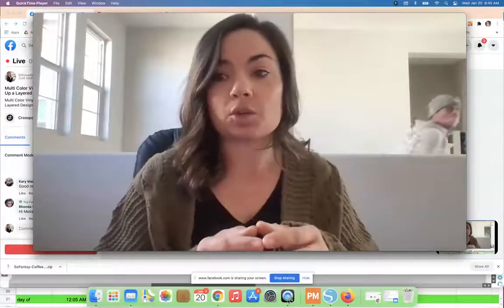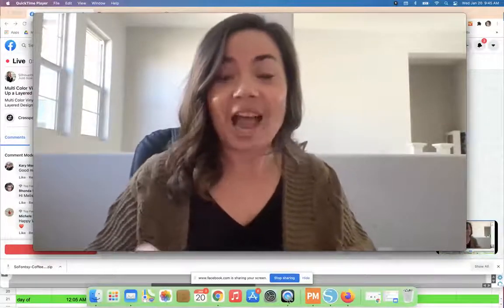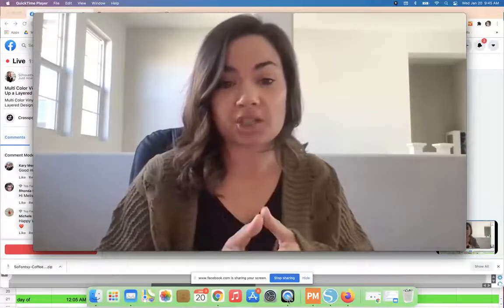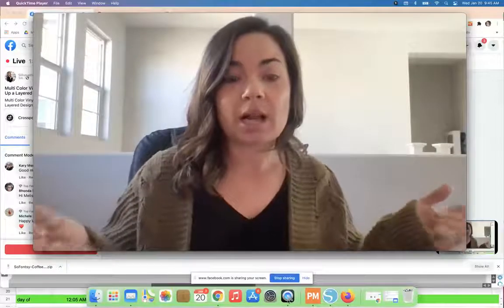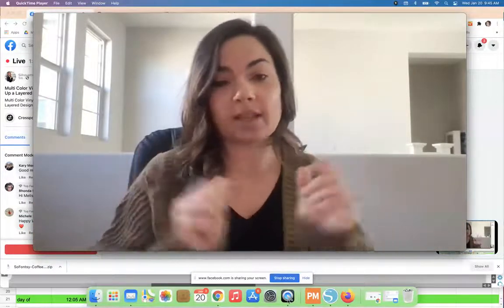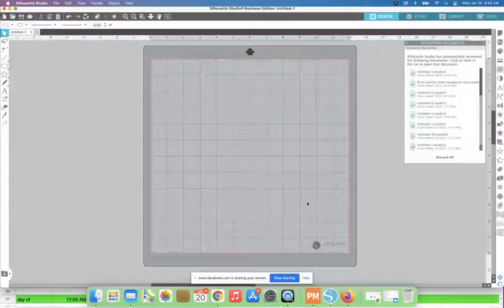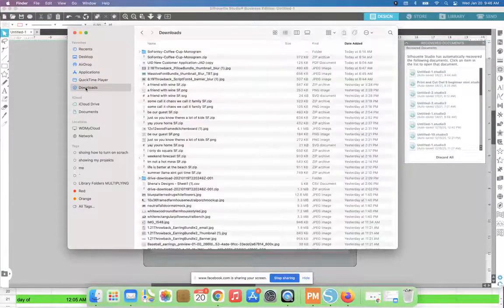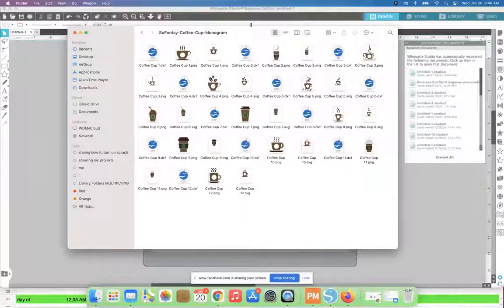Okay, so I get a lot of questions about how you get multiple colors cut with all those little squares and everything. The design I'm going to bring in I downloaded from So Fancy — it's part of the Coffee Till Wine bundle. Anyone else a coffee-to-wine type of person? Just me? Okay.